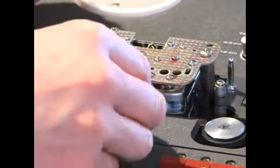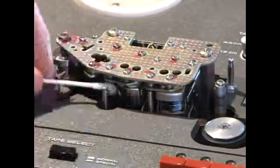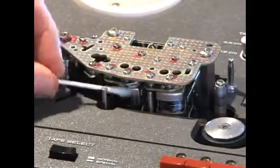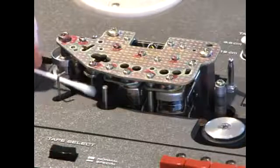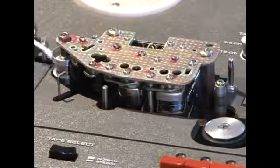Then we go across the heads — basically just up and down and around the heads. You're only doing the heads this time. I'm going just over the head very slowly, very methodically, and over the tape path here and here, and then over the erase head, and over this tape path there.